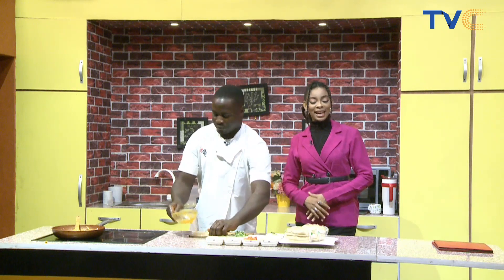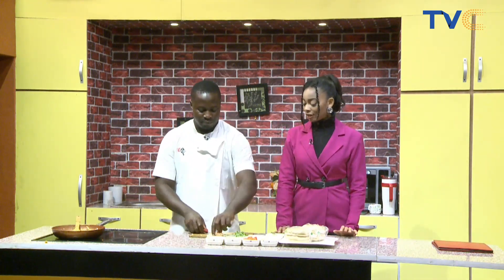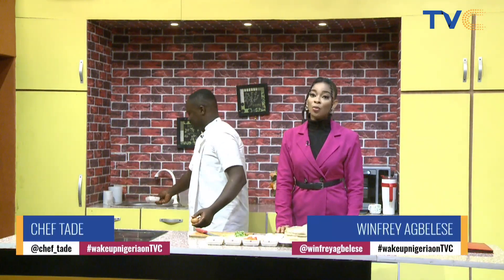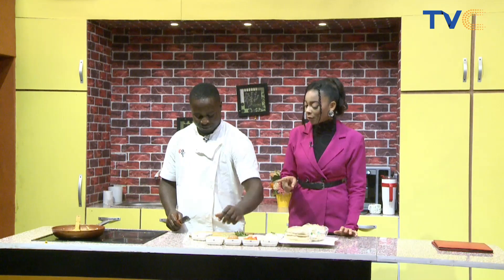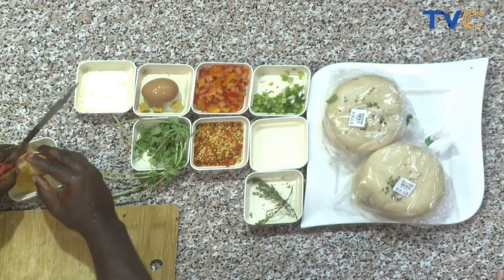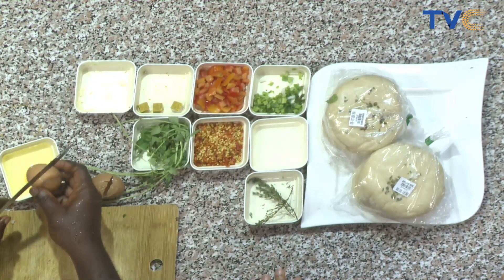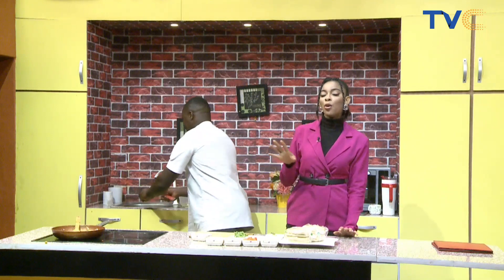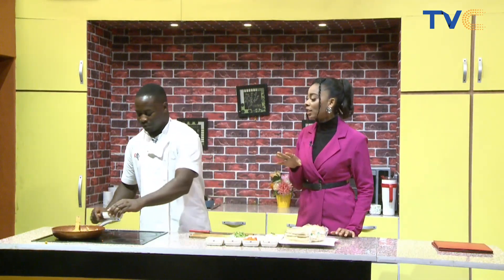Welcome back to the Wake Up Nigeria kitchen — still here with Chef Tade making eggplant carbonata. We're almost done. If you're just joining us, you missed a lot — next time, wake up early! Now, the eggs — are they boiled? They're not boiled. So what are we doing with them? We're adding them whole into the dish.